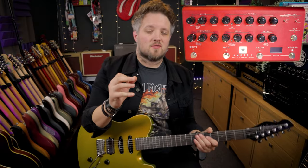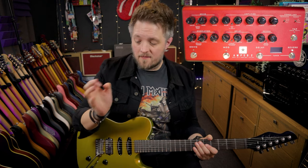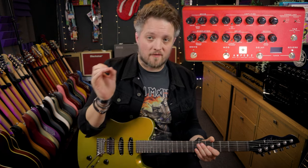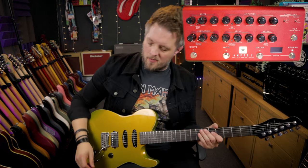You can hear the way that using an overdrive just tightens it up and adds a little more presence to the sound as well. This is something you can tame with the tone control if you want it to be slightly darker, but it's great for adding some pick attack to your rhythm playing.